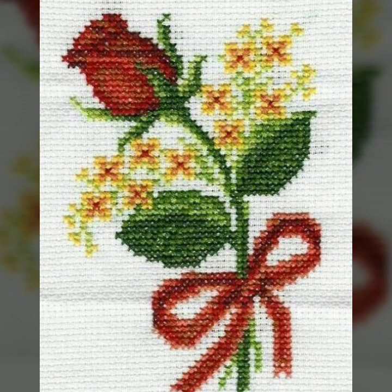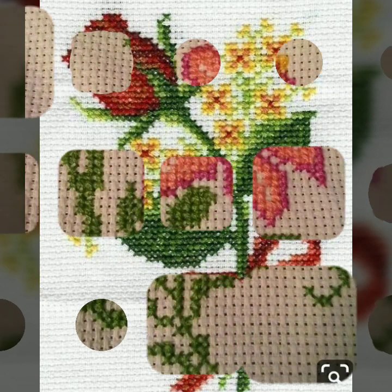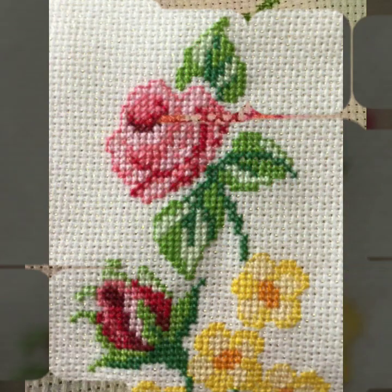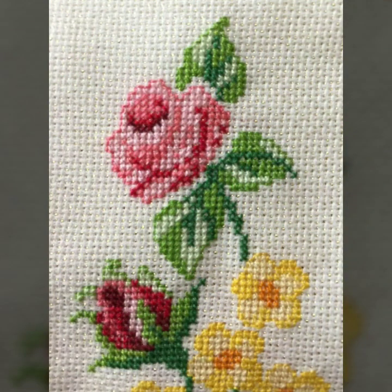Bismillahirrahmanirrahim, Assalamualaikum viewers, welcome to my channel — All in One Tutorial Channel. All in One Tutorial Channel is a great channel for hand working, especially cross stitches. Today we have brought for you a very beautiful colorful flower cross stitches hand embroidery design.